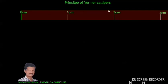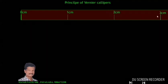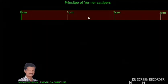The scale is marked 0 cm, 1 cm, 2 cm, 3 cm, and so on. This scale can be used to measure the length of an object.